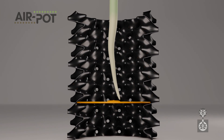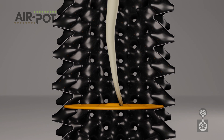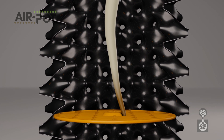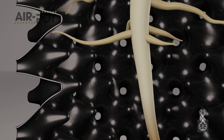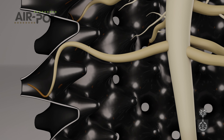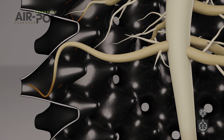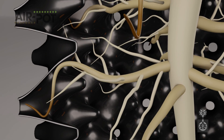The process starts with a taproot. When it reaches the base, increased air in the growing medium dehydrates the tip. This prunes it and stimulates lateral root growth. Every root is then guided by the shape of the pot wall towards an airhole, where further pruning stimulates more root branching, right back to the stem.